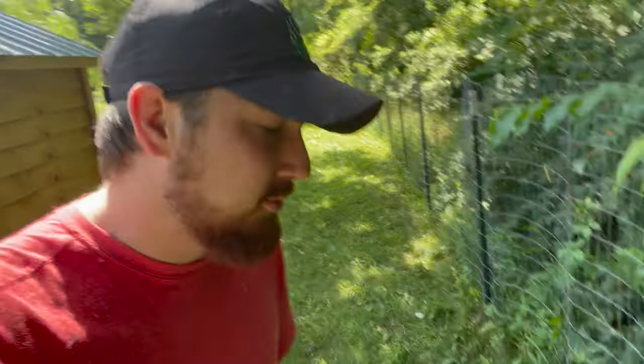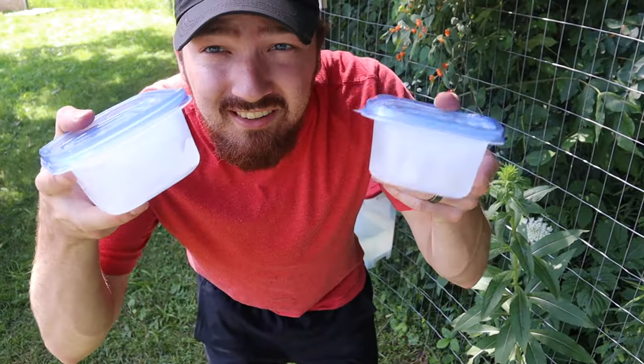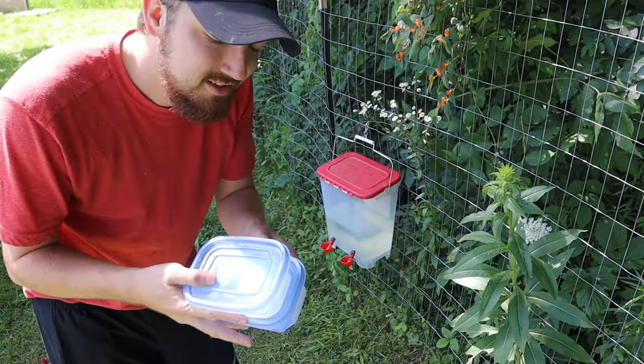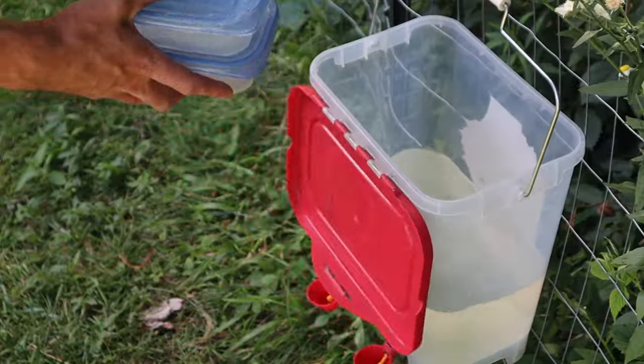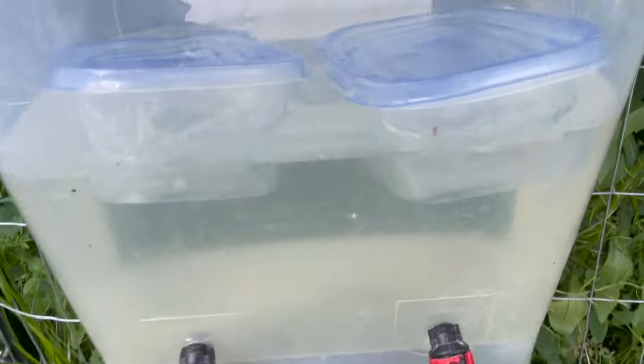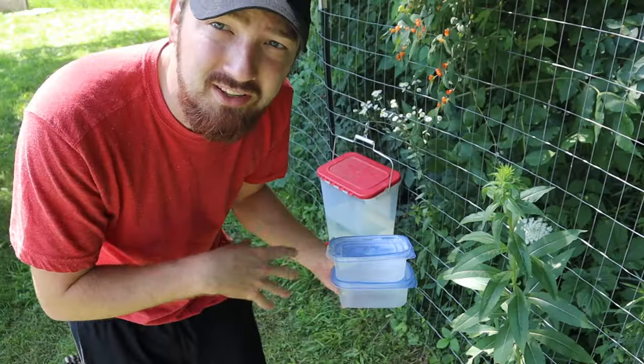It's been a few hours since I brought fresh water out this morning, and it's possibly getting a little warm. So what I'm doing now is — I froze water in these Tupperware containers, making bigger ice blocks that will last a little longer, and I'm just going to put them right into their water. If you have a big enough waterer where you can do this, I'd recommend it. If not, just use regular ice cubes. It's a good way to cool the water down, especially on a really hot day.